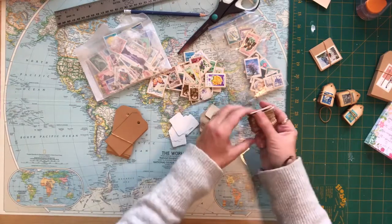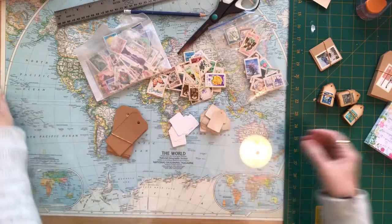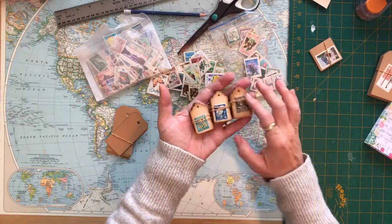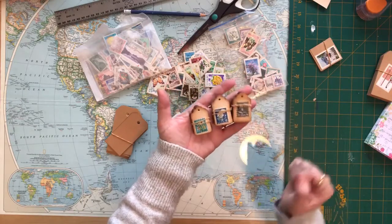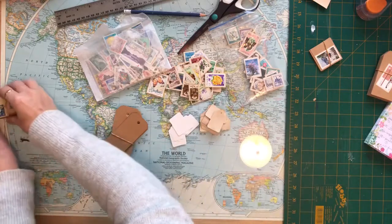I will use those in my journals as well, and some of them I actually distress around the edges of the tag so it gives it a little different look. So those are some of the little tags that I use.